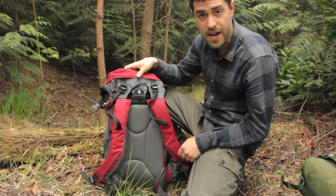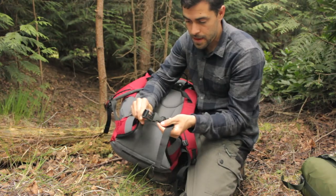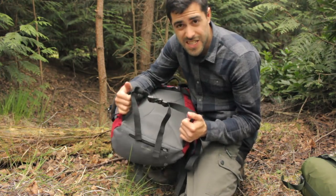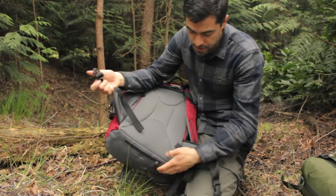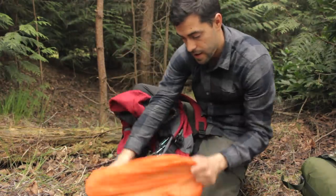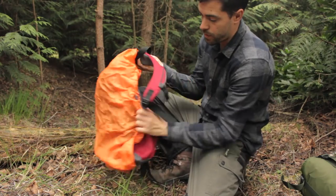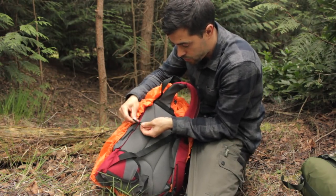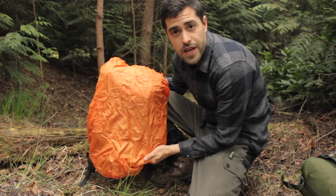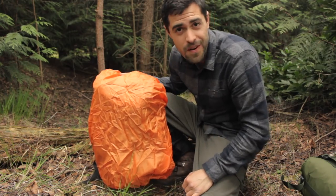Underneath there's a rain cover that folds out and can cover the whole bag. It's got toggle clips that go into the D-loops on the bag — specifically designed for the rain cover — and you can carry on walking with your bag completely sealed and waterproof. Another reason this is hiking-specific: look how bright it is. This is for emergency purposes — if you're hiking on a high ridge and you hurt yourself and call for aid, you need to be seen.